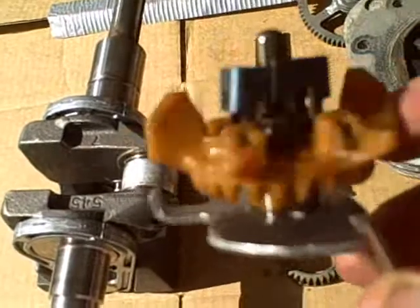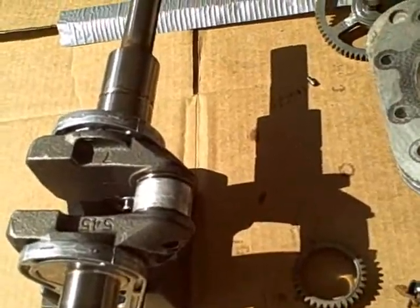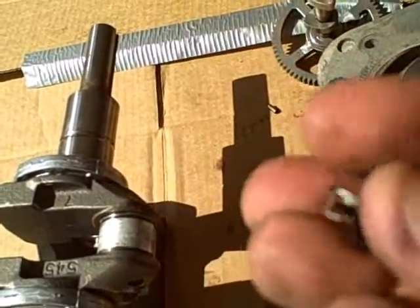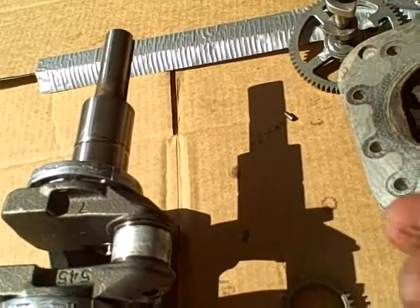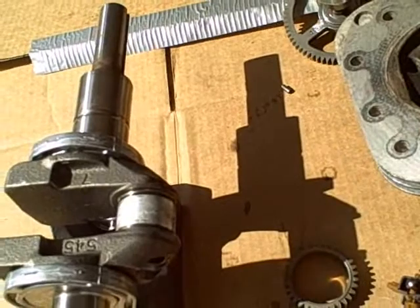Here's the oil slinger — appeared to be okay. But when I was going through it, I found this little piece inside. It's like a spring, and I have no idea what this is part of. I'm guessing it was part of the oil slinger, but it's completely chewed.